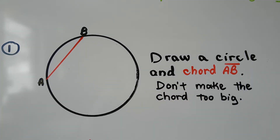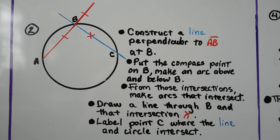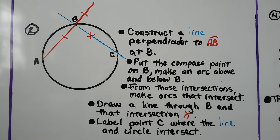We draw a chord AB along one of the sides, and we don't want to make that chord too big because then it'll be hard to do what we're trying to do. Once we've drawn that chord, we can extend its line out beyond the circle and we can construct a line perpendicular to chord AB at B.